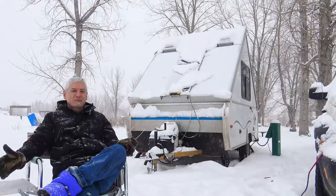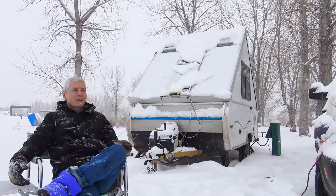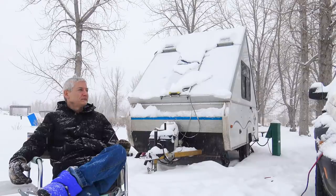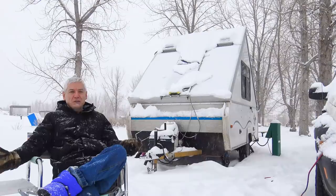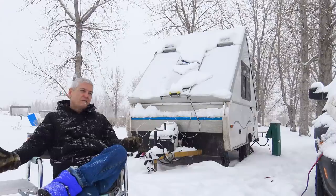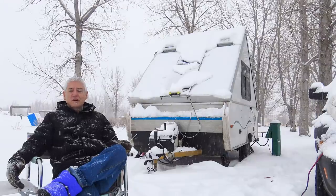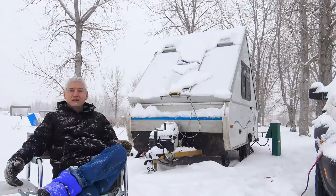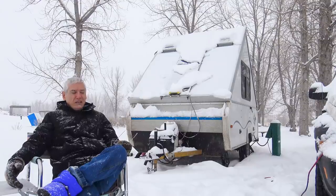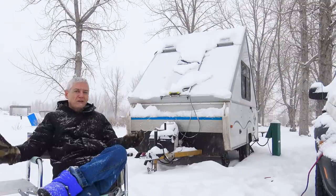Is winter camping for extremists only? Not really. Living in a cardboard box in Yellowknife in the middle of winter — I think that's pretty extreme. To me it's more a question of: you buy a trailer, what can you do with it? Some people buy a trailer — mobile home, RV, whatever — and use it two weeks of the year while it sits stored for 50 weeks. If you've got an A-liner, why not use it all year round? That's all I'm saying.